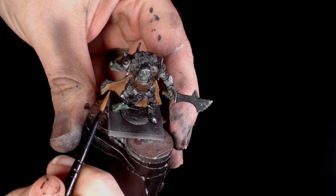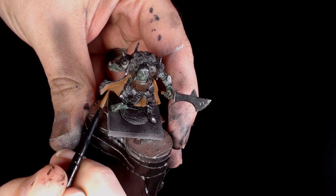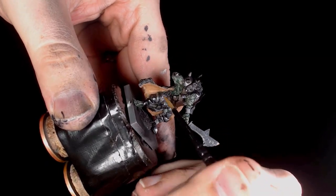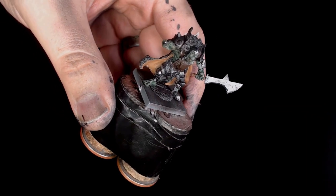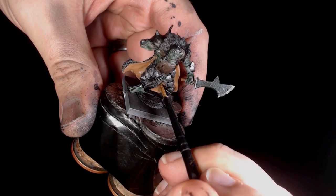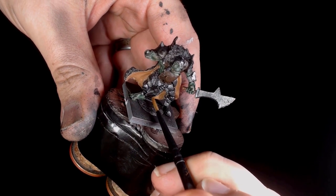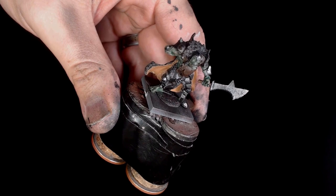I've added some more of the steel legion drab and the shrapnel red — as you can see we're just starting to bring out some of those colors a little bit, just to soften up those transitions and get a nice smooth texture, which is what you want on a cloak.